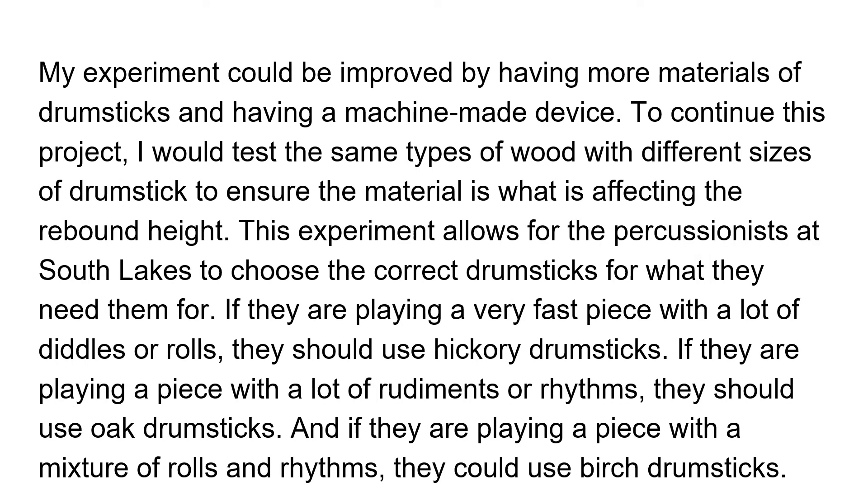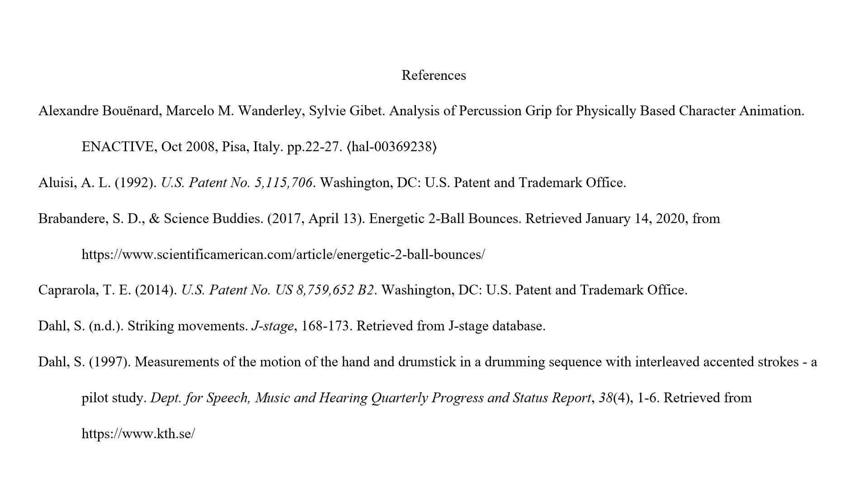Because I took the time to complete this experiment, I can apply my information to my drumming and my classmates' drumming. Thank you for listening and I hope you stay safe!